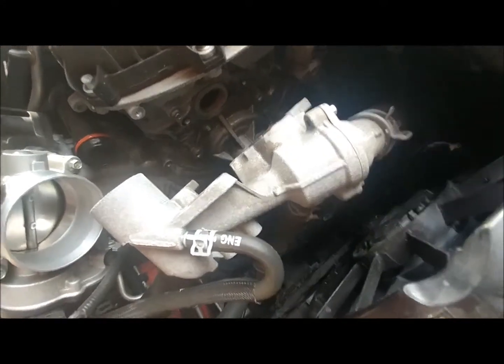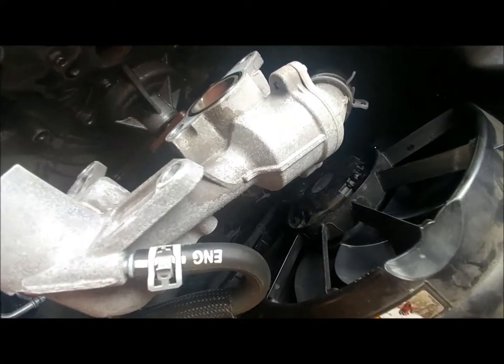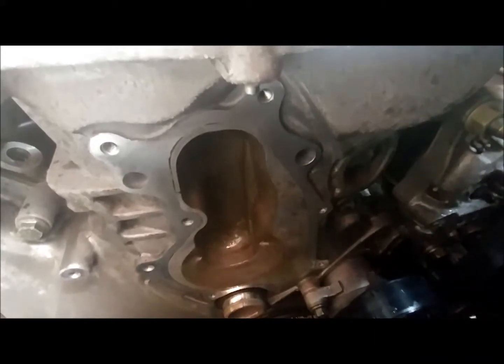Here's a shot with the thermostat housing off. On the back side you can see there are four bolts holding it on and two o-ring surfaces. Once you get the water pump off, you want to make sure you clean these surfaces before you put the new gasket assembly on. You can see the black marking partly around from the old gasket — that's all got to get cleaned off. I like to use a razor blade and green Scotch-Brite to clean this off.